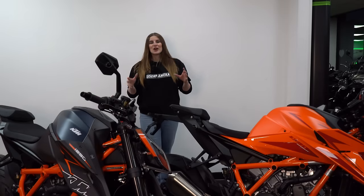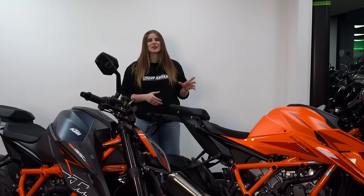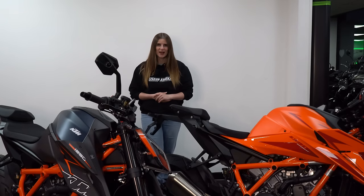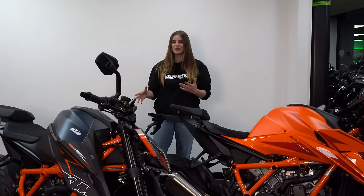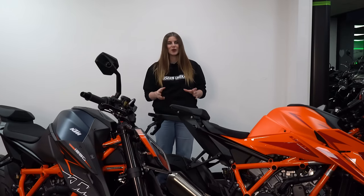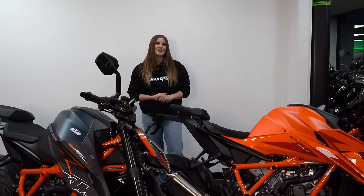I hope you have enjoyed that in-depth look at KTM's 1390 Super Duke R. It was awesome that we had a 1290R in the showroom as well for a little bit of comparison. If you've enjoyed this vlog, please consider hitting the subscribe button — it always helps and I'm forever grateful. Until the next vlog, take care, ride safe, and I'll see you guys then.